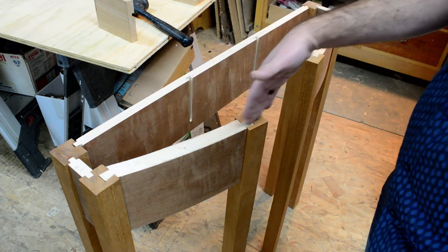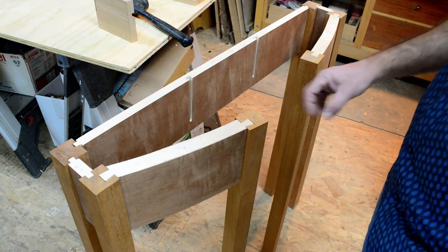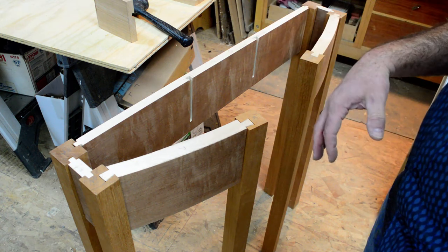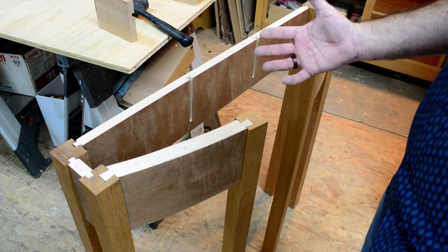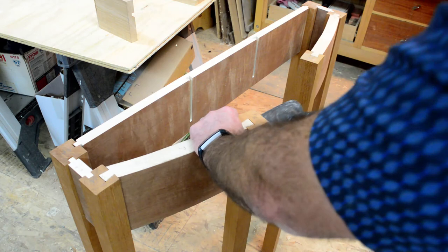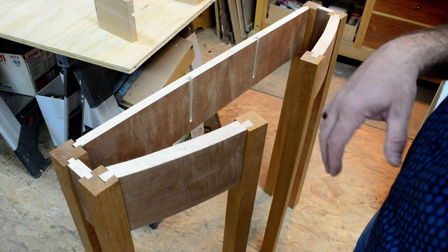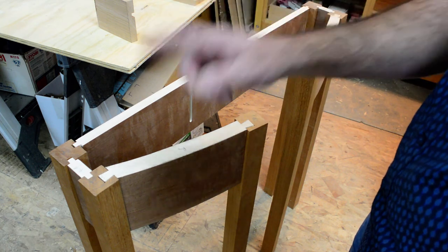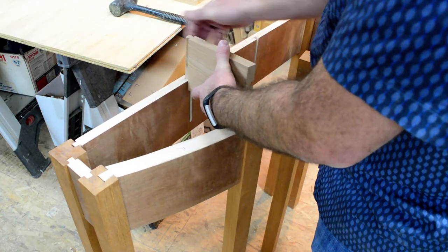Traditionally this would be made with some type of a bridle joint — the curve continued all the way through and around, with two flat faces, and the leg would slip up into that bridle joinery piece. But because of the drawer, if I were to continue this over I'd have more glue surface but less of the mechanical advantage that the dovetail shape creates. So this sliding dovetail is going to be the driving force of holding the whole thing together. The drawer dictates this, and these are really easy to do once you get into the next series of videos.